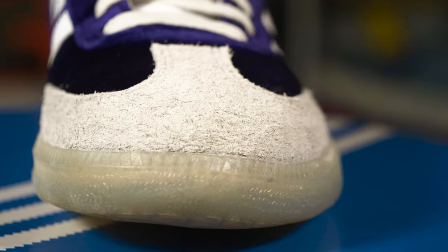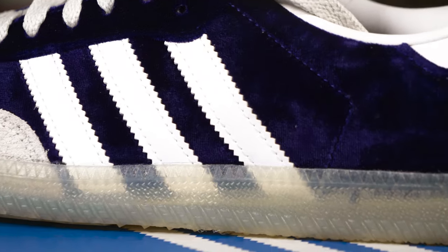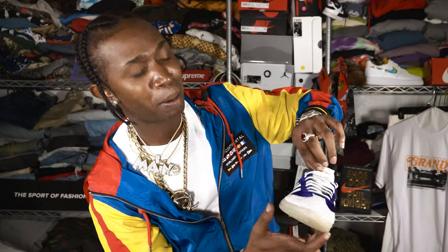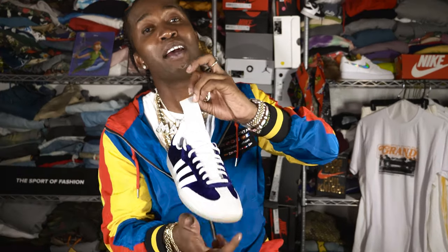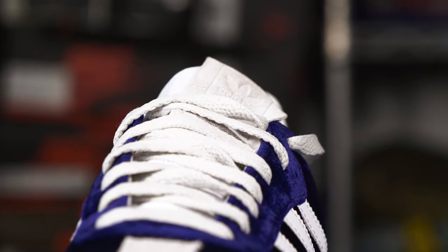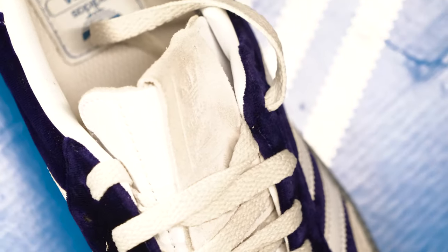Look at this shoe — the icy bottom, the gray front, and then the velvet. They sophisticated the shoe with the white stripes and the white toe. And then, on top of that, somewhere to hide your weed at. How you get better than that? This is definitely a 420 shoe. They definitely made this shoe for all 420 users.